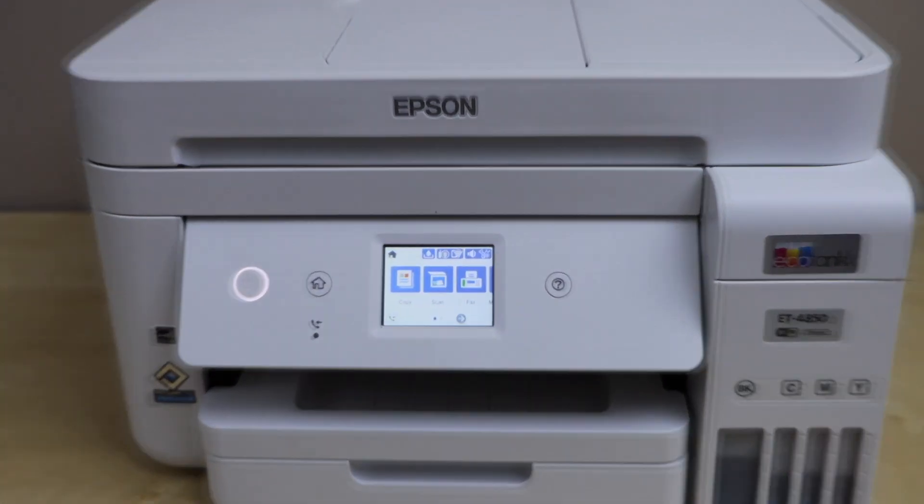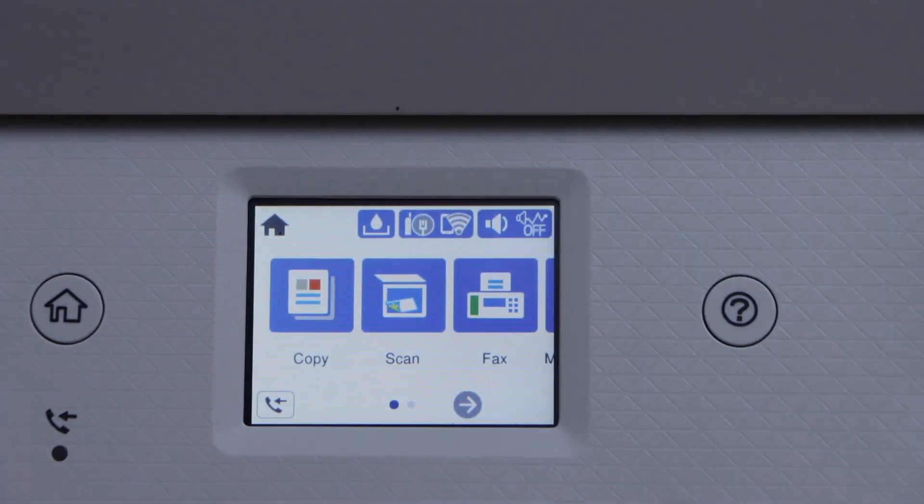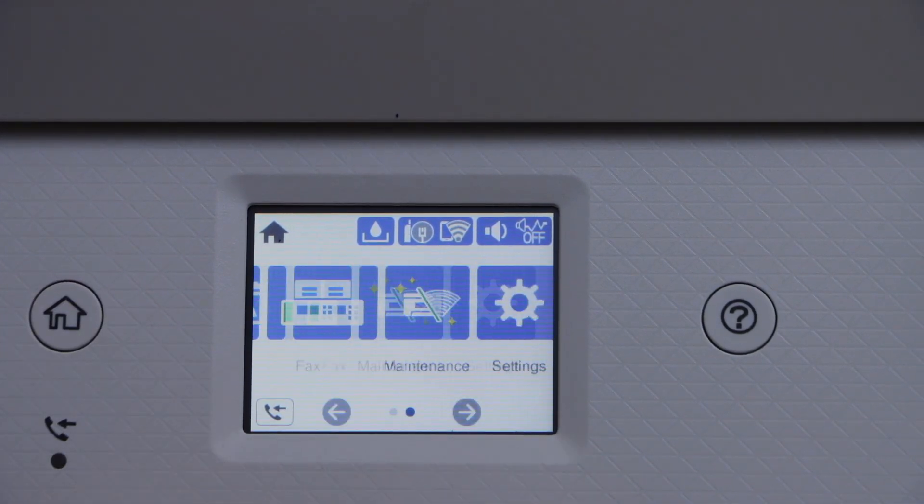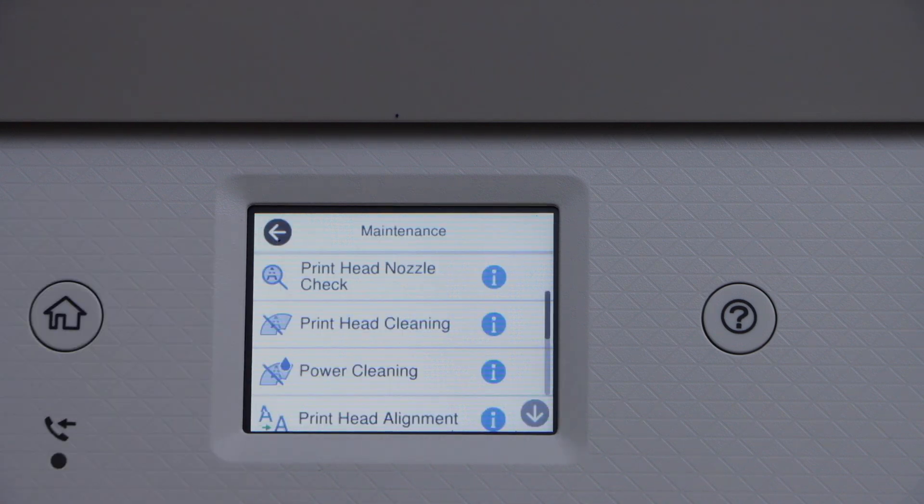Go to the printer display panel. On the screen, first click on the home button and then go to Maintenance. Select the option Print Head Cleaning.